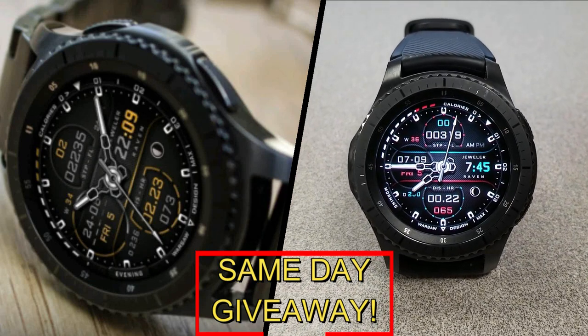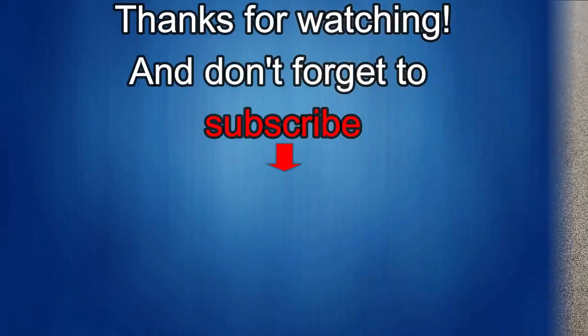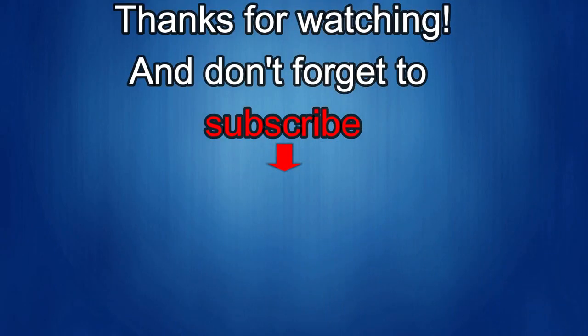As always, good luck to everyone and I'll see you in the next episode. That's it for this episode — thanks for watching, and I'd really appreciate it if you could share this video and subscribe to my channel. It really helps me keep the channel going so I can continue to offer you guys discounts, giveaways, and fresh content. If you want to be notified when the newest video is released, just click on that bell icon next to the subscribe button. I'll see you in the next episode — until then, take care.